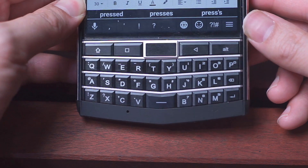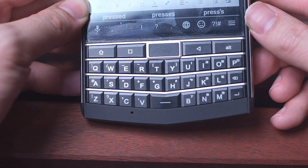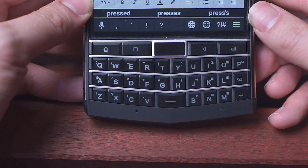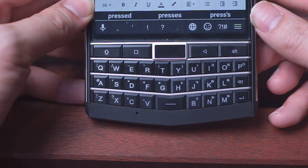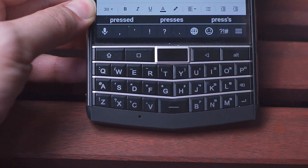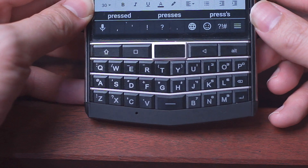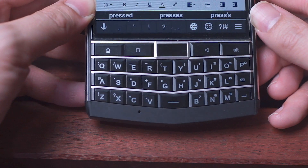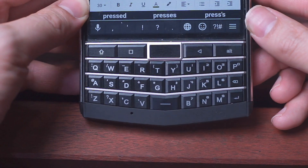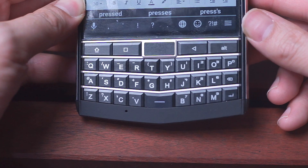My own experience is that I found nothing but good things to say about the keyboard, and while it's not exactly the same as the keyboard on my original BlackBerry Passport, it does offer a very solid typing experience. I've been enjoying the key travel and haven't found much issue with missed keystrokes. Nonetheless, a lot of people online have been bringing up missed keystrokes, particularly with the spacebar, and it seems Unihertz has responded by releasing a software update shortly after the release of the phone itself.